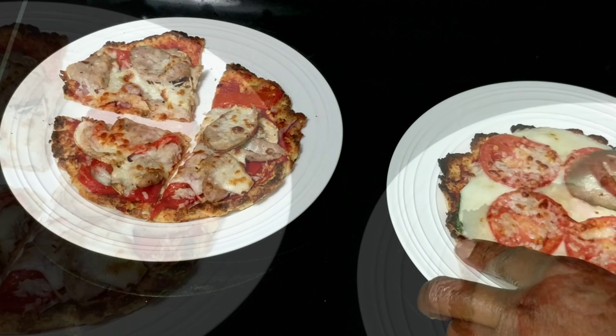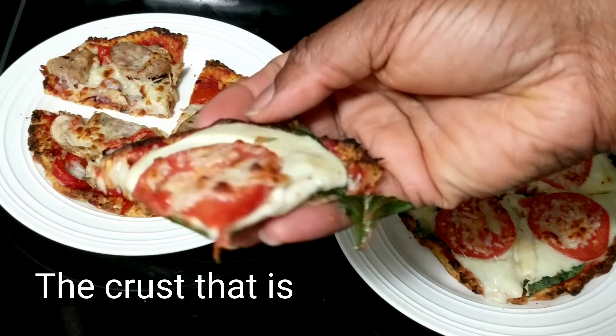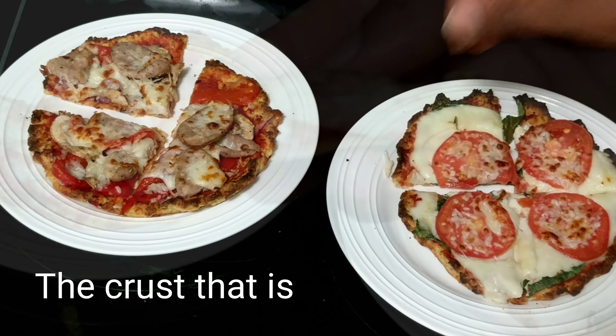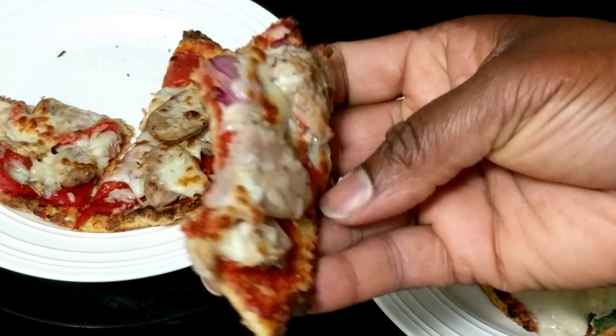The crust part is of course the hardest part — it's not hard, it just takes some time. I hear you can make these ahead and freeze them; I haven't tried that yet, but if you do and it works let me know. Give it a shot, let me know what you think, and I will catch you in the next video. Bye!